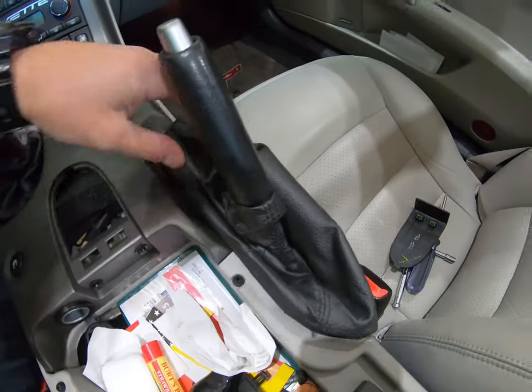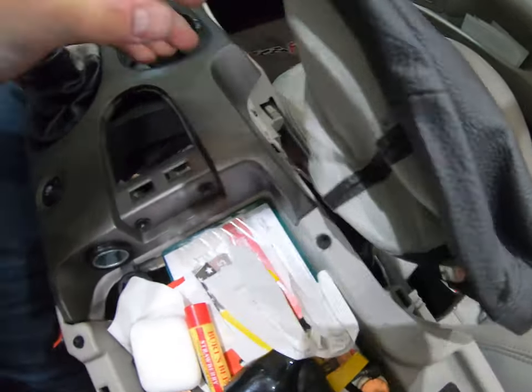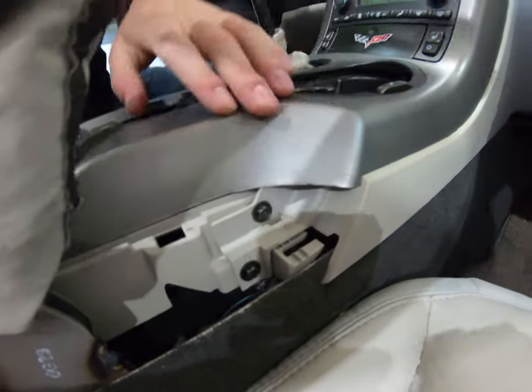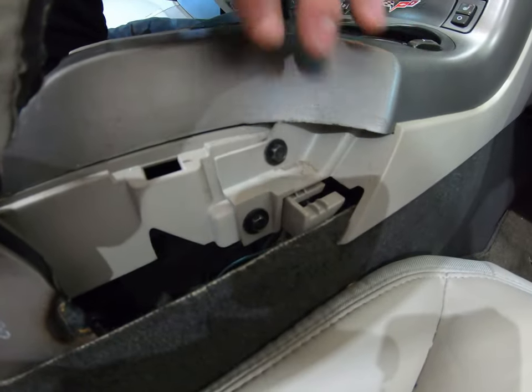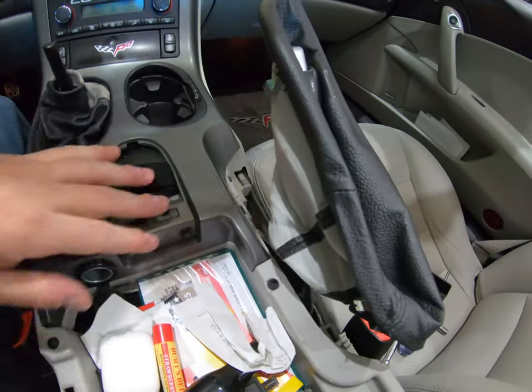Then you're going to go ahead and grab the emergency brake boot and pop that up. It's just a bunch of little tabs. And right there, you're either going to have two more T15s or two more 7mm. He has 7mm in this. I'm going to go ahead and take those out and then we'll show you the next step.